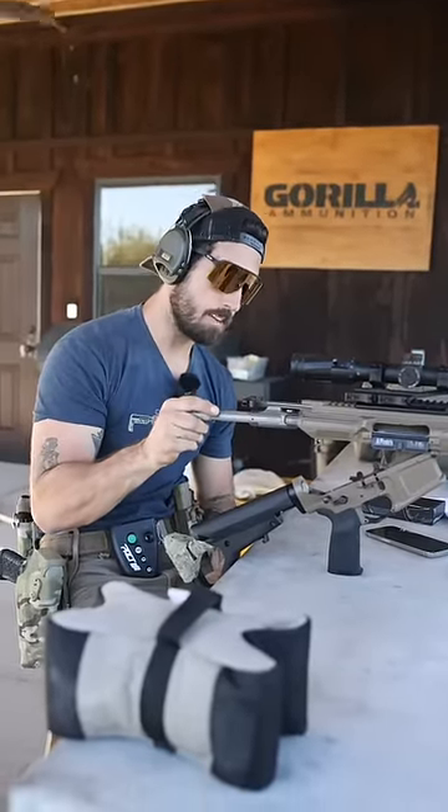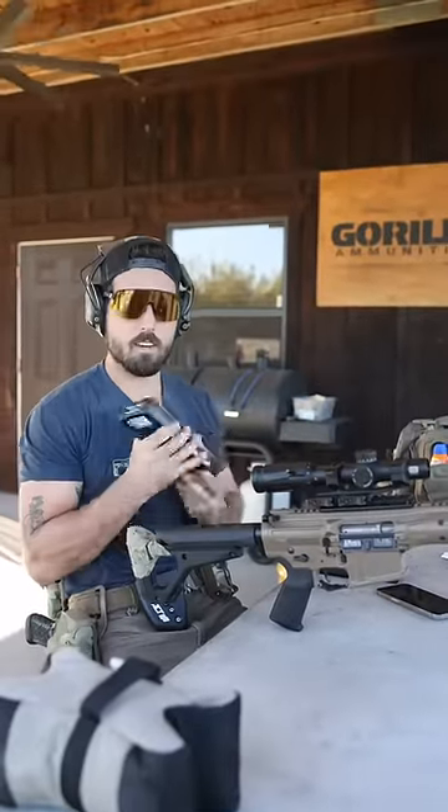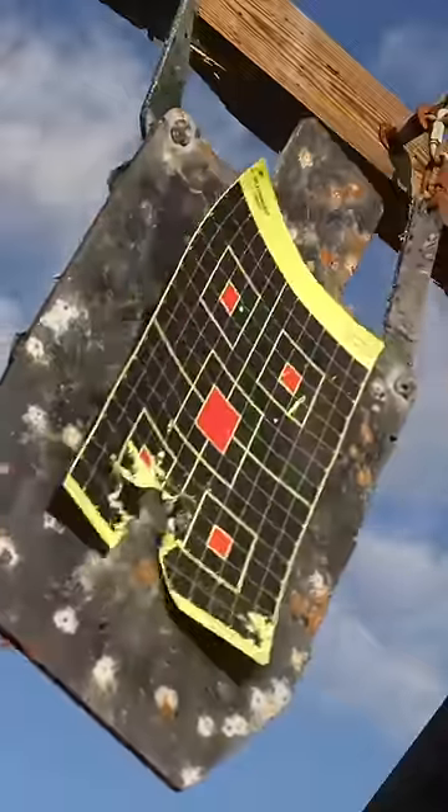Put our charging handle back in, re-throw in our bolt carrier group that desperately needs to be cleaned. We're using the Gorilla 165 Sierra Game King rounds — super accurate. Let's see if we're back on steel. Back on steel.